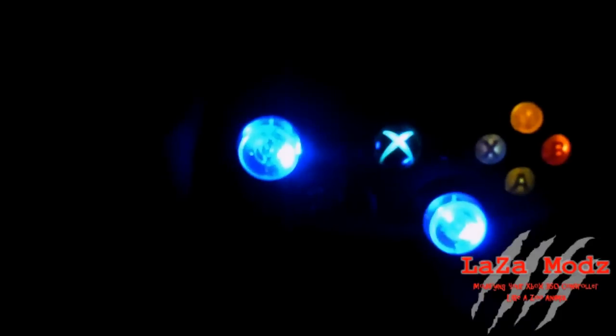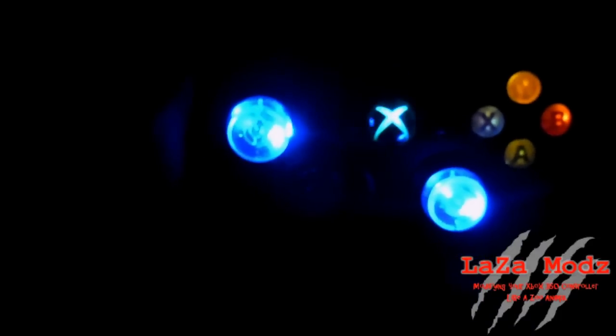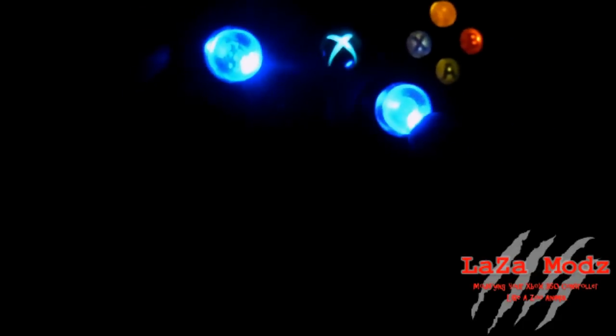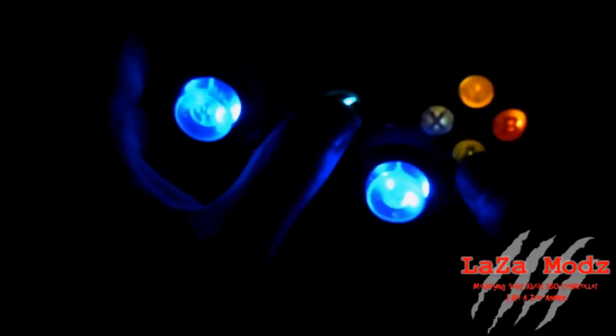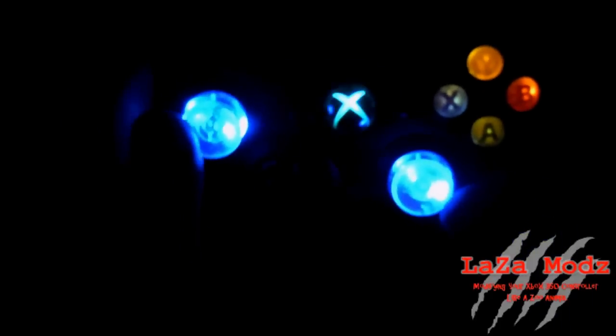I'll get into that a little bit later as we demo our product on Call of Duty Black Ops. Right now, we're just going to do the exterior of the controller and you get a look at it. Those blue LEDs are really bright. The guide button works great. ABXY — they all click just fine. Even with the LEDs in there, you can't tell any difference.